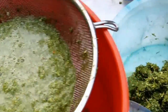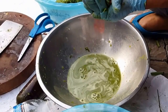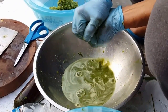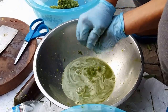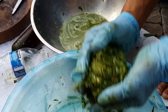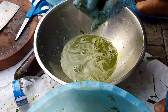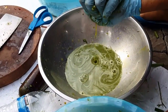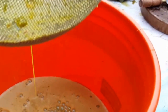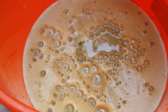Dad's still trying to extract the last of its juice, and this is almost half a bucket of crab juice.